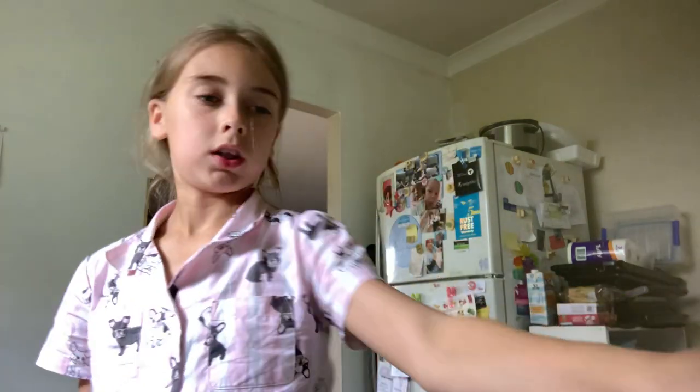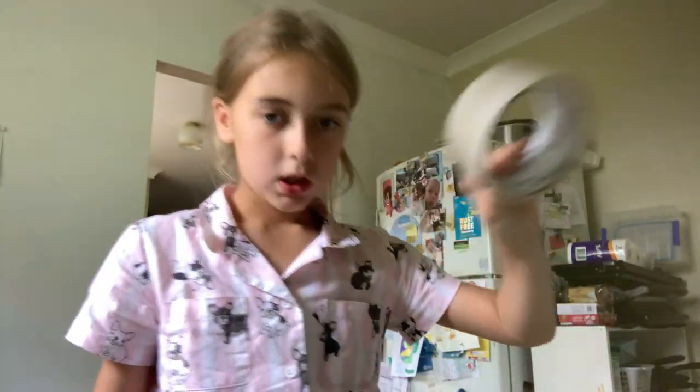Hey guys, I'm back with another DIY fidget. So what you're gonna need for this fidget — I'm making a water snake — you are gonna need a plastic bag, scissors, tape, and I will be coloring my water.